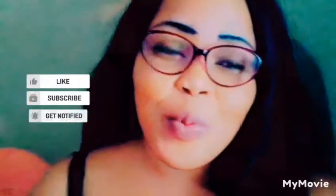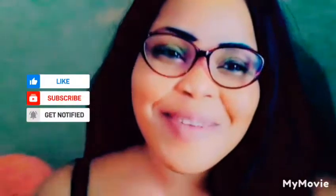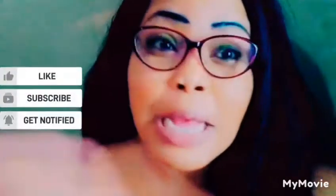Hey guys, welcome back to my YouTube channel. I'm Samantha and I do skin care tips and reviews all about skincare. If you're new to my channel, welcome — please like, share, subscribe, and watch the ads.